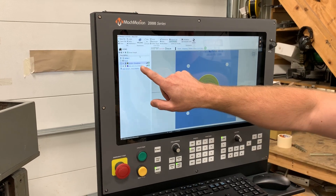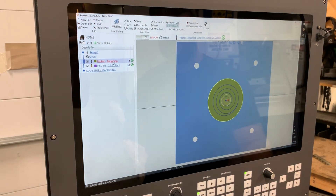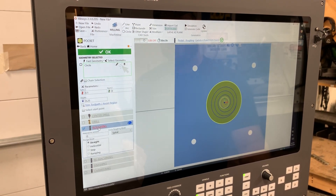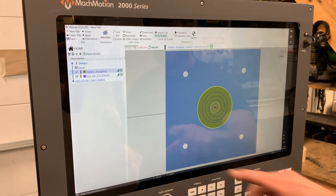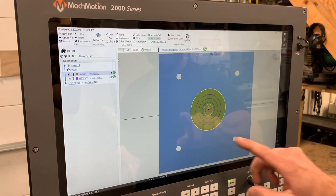Normally, you would start out here at the tree, where you would have your different routines. In this case, we chose a pocket roughing routine, and I even went into our tool library and picked out a tool and the feed rates and speeds. I also have chosen a bolt hole pattern, so I have a pocketing routine and a bolt hole pattern.